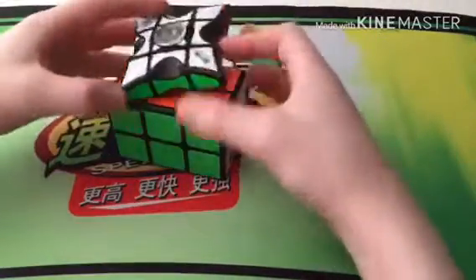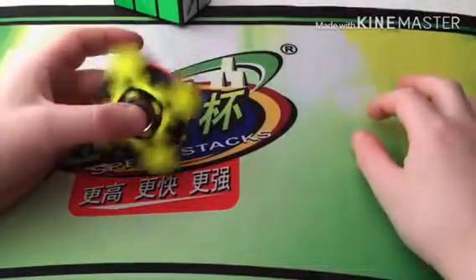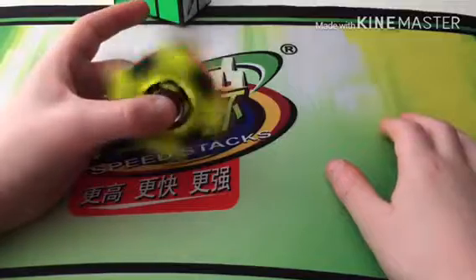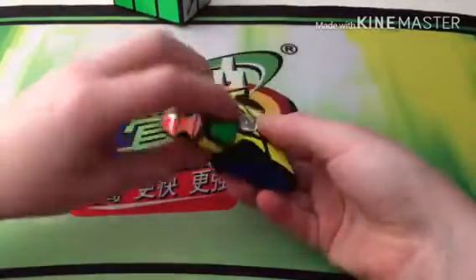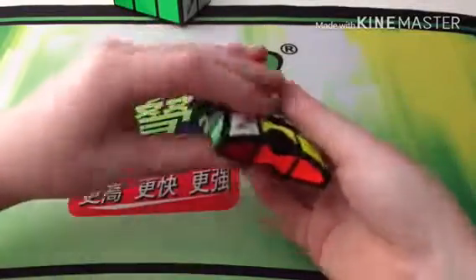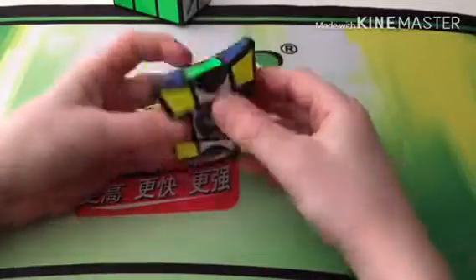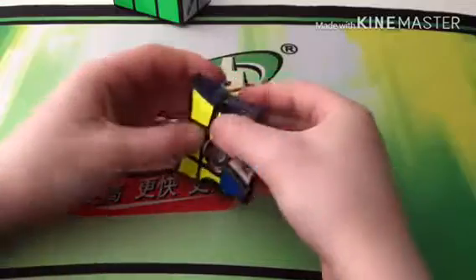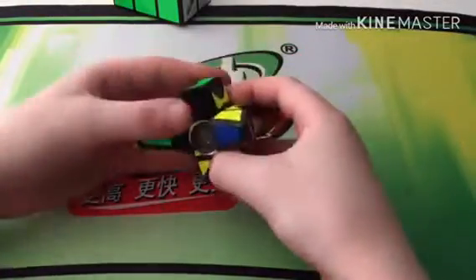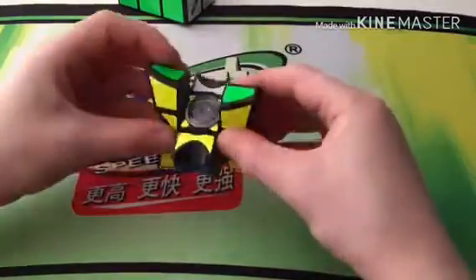I've also got the 1x3x3 — it's like a 3x3x1 fidget spinner. It spins really nicely and looks cool when you spin it. You can put it in cool patterns, and it's also a puzzle so you can scramble it. It even shape-shifts, and while solving you can get parity if you do a shape-shift scramble. Or you can get just one piece unoriented — you just misalign it and flip it around.